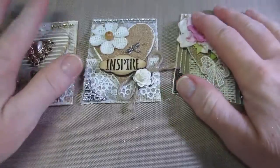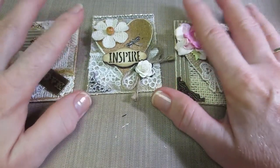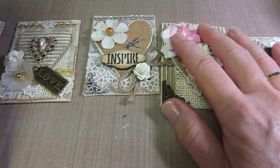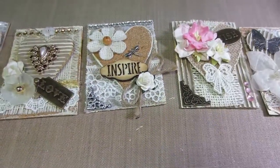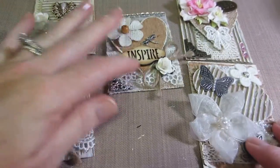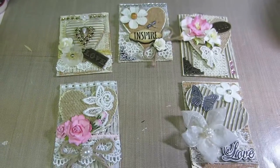I saw a video by Live Love Scrap Bona where she makes little ATC boxes in several different sizes, and I think I'll make some of those — I actually have the directions right here. If I were to swap these, I could put them in an ATC box. They're super cute and I absolutely love them. I'll put the information for Scrap Bliss in the description box — thanks for watching!